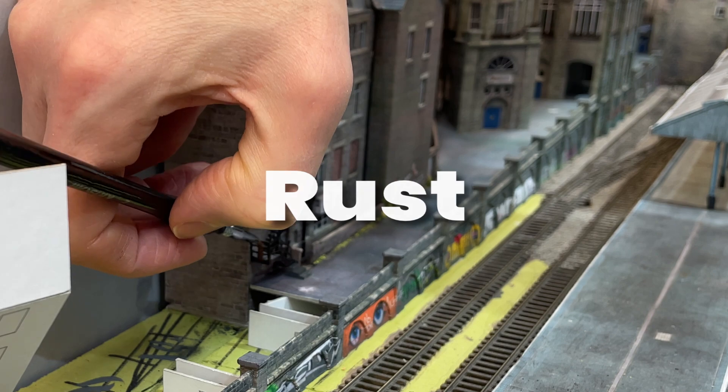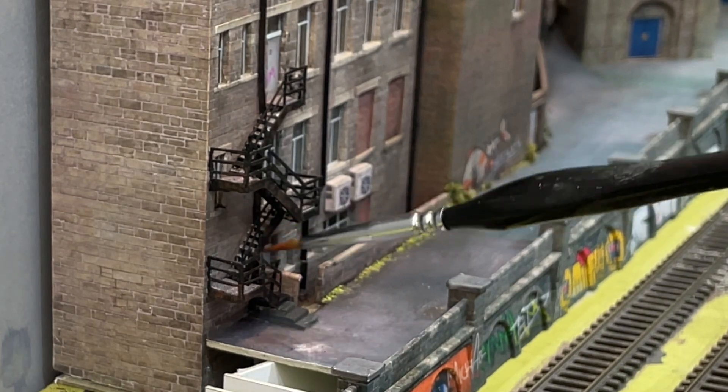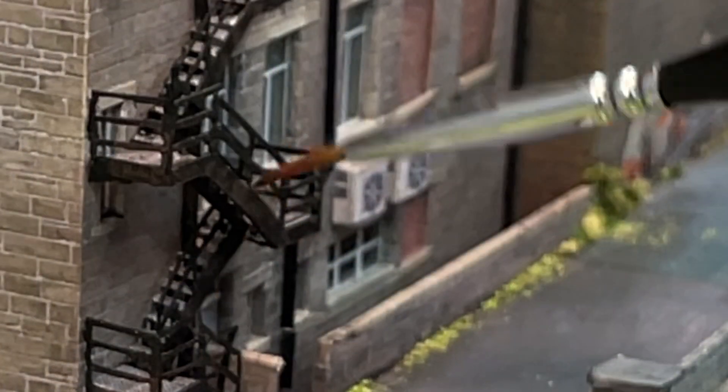I used dark brown paint to add rust to the fire escape. By putting the paint on the brush and then wiping most of it off onto a bit of tissue, the dry brush technique can be used to add subtle detail.